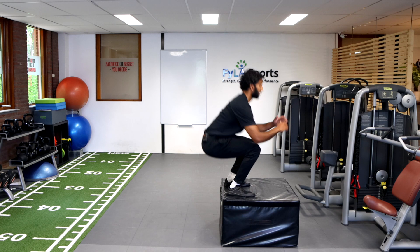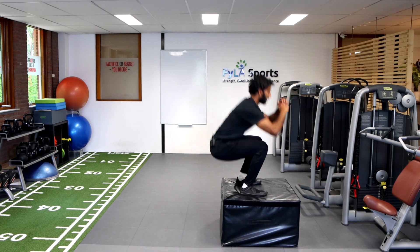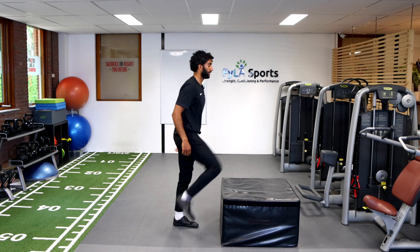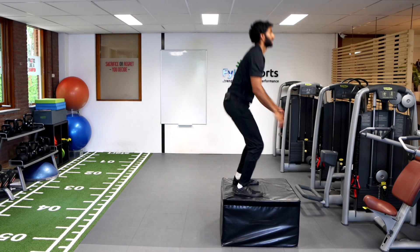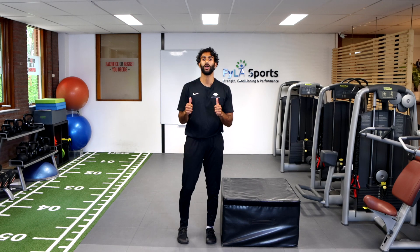You're going to jump and then step down safely — up and down, once again up and down. Grab a box, give it a shot, good luck.